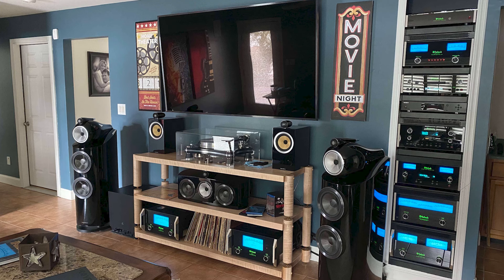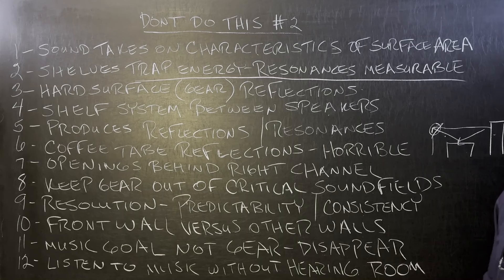Isn't music the goal? When I look at some of these photos and the setup, I don't want to see the equipment — I want to just hear the music. Turn the lights down; I don't want to see the gear. I want an open, airy presentation with no self-induced shooting in the foot. You want to listen to the music without hearing the room. That's got to be the goal because that's the only way you're going to get resolution.